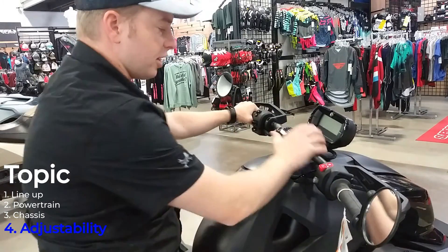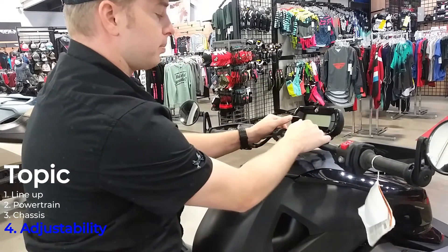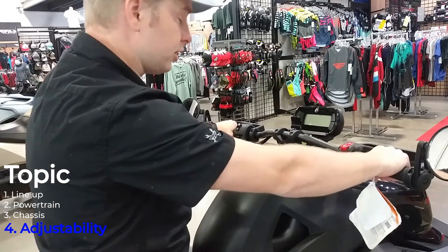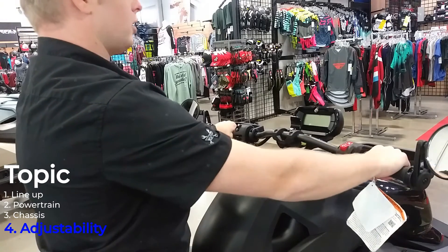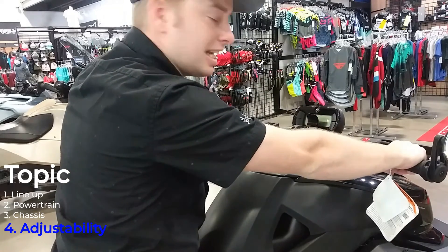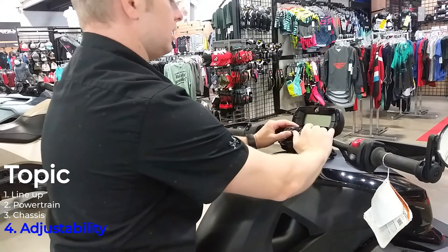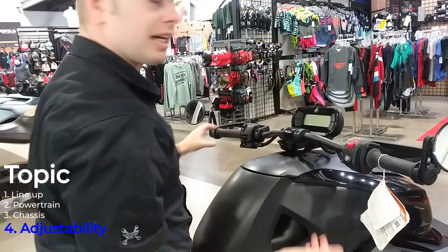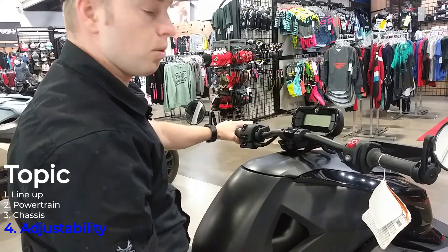I'll show you the adjustability on the handlebars as well. You pull this up right here and then you can move the bars around to a number of different positions — either closer to you for a more laid-back approach, or more forward for that attack stance. You just line it up with the back markers and tighten it back down. Very cool setup here, and again nice and easy to adjust, making sure this machine feels just how you want it.